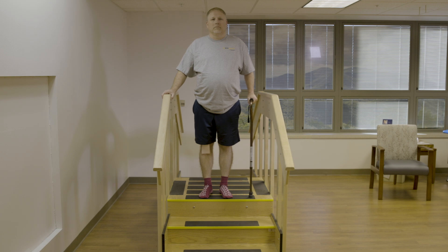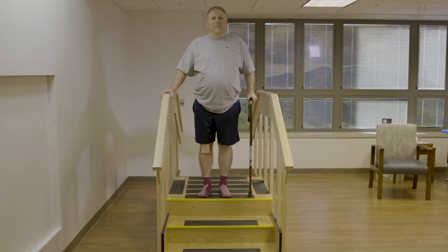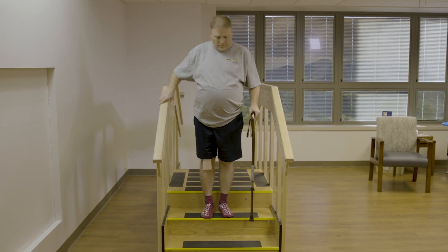To come down the steps, you are going to place a cane in the hand opposite your handrail. You are going to place the cane on the step you are going to and step down with your surgery leg first. Step down and repeat.